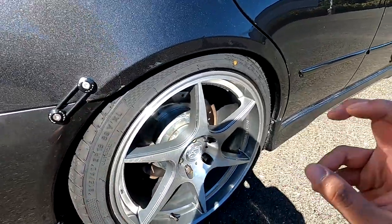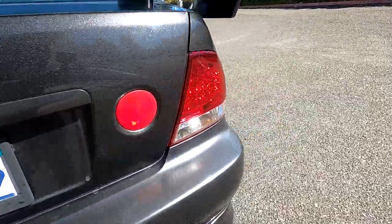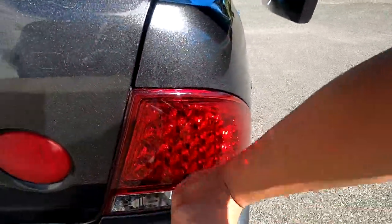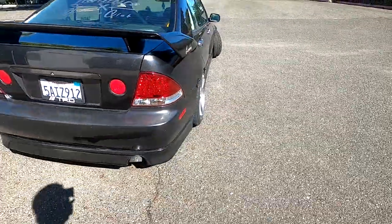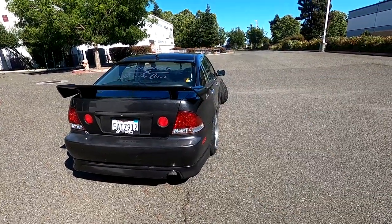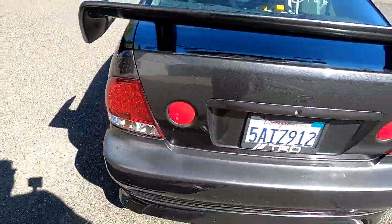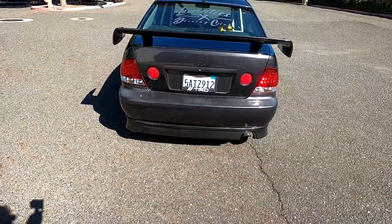I've got LED taillights — also from eBay, though I found these used on Facebook Marketplace. They look really cool with these LED dots in them. I only have them on the outside; the middle still has the stock faded taillights that need to be polished up and probably clear coated.